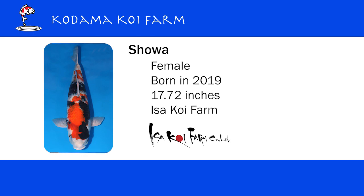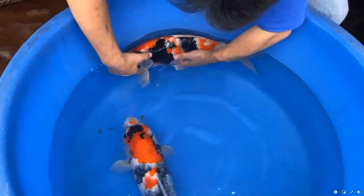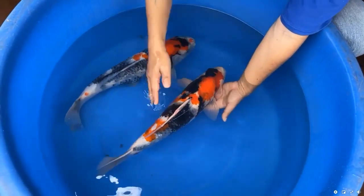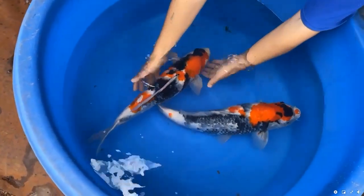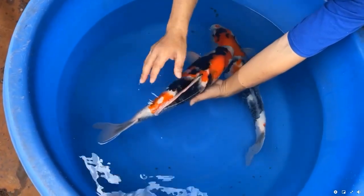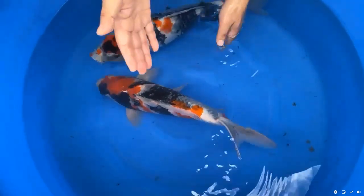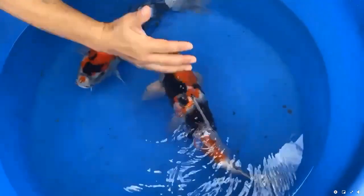If you look at the beni, it's nice and thick. And especially I want you to look at the sumi — look at how well the sumi finishes. It's lacquer black. Beautiful. I like this pattern. Although the sumi is so heavy, it doesn't look too heavy because of the white. This one has a really nice white on the face, pectoral fins, nice white in between. And most importantly, the odome — it ends with white. The sumi will still come up over here, so it begins with white and ends with white. That's a really beautiful package of the three colors.